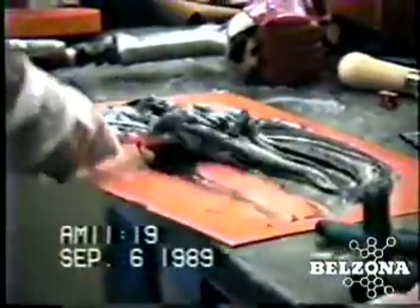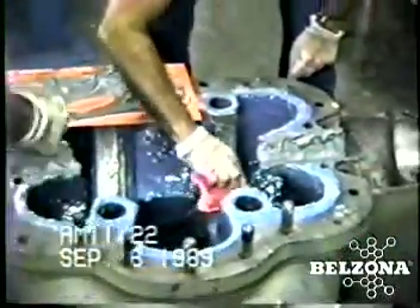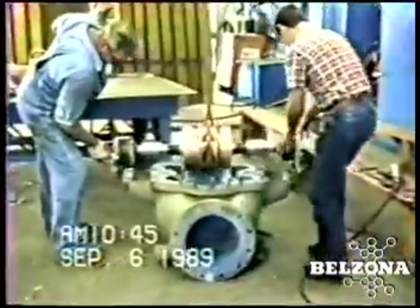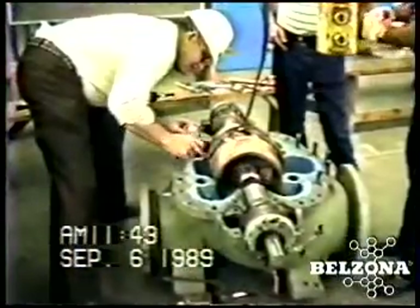The cost of this Belzona repair is usually just a fraction of the cost of replacement or other conventional repair alternatives. Downtime cost, replacement cost, and machining cost are just a few of the expenses many companies traditionally face when doing this repair.